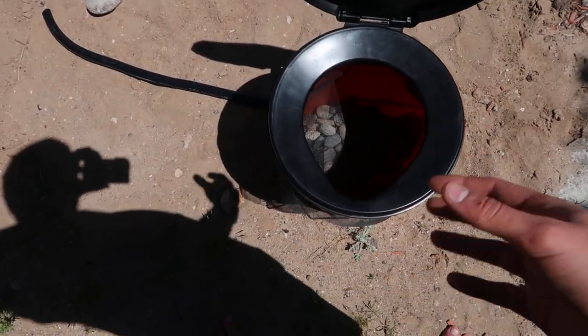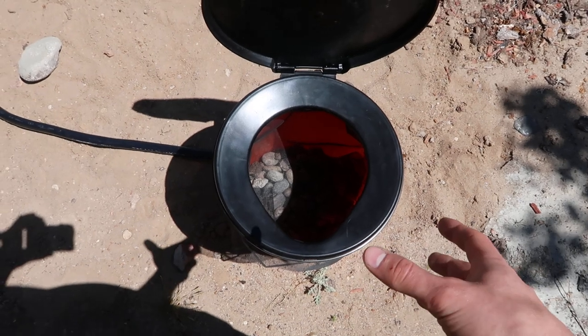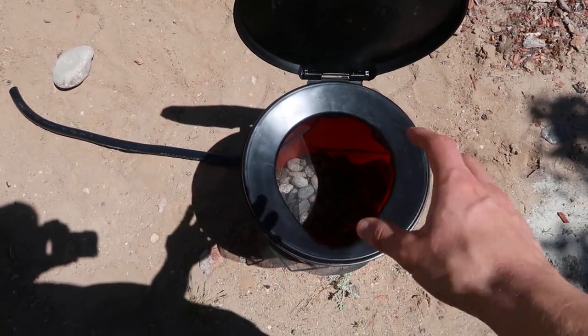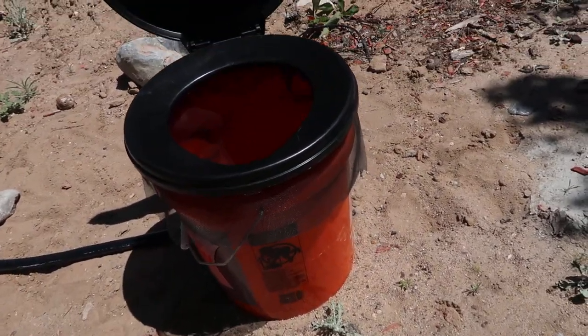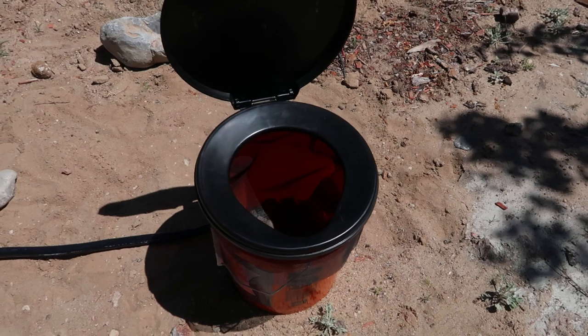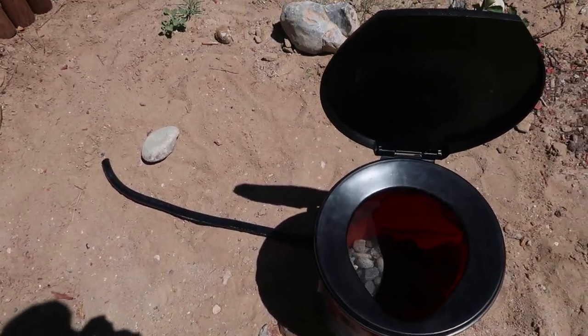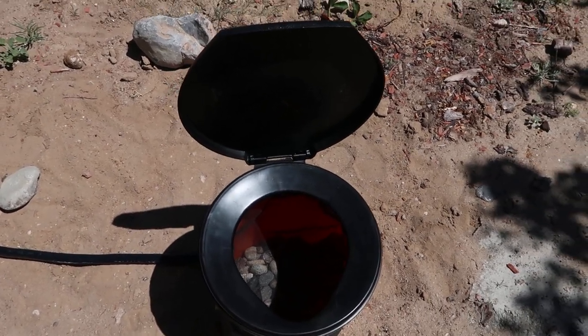Eventually when it gets full, you can dump the feces and compost it. It'll be somewhat composting in here already. I was thinking about spray painting the bucket black to make it hotter, so once you put some composting bacteria in here it'll kind of be its own composter over time, depending on how often I use it.